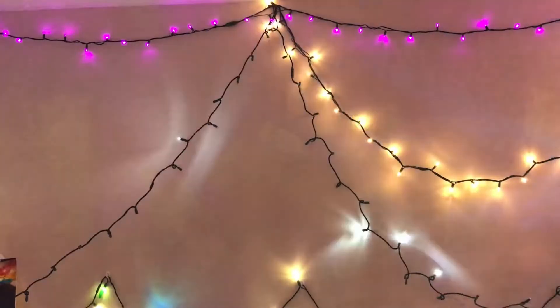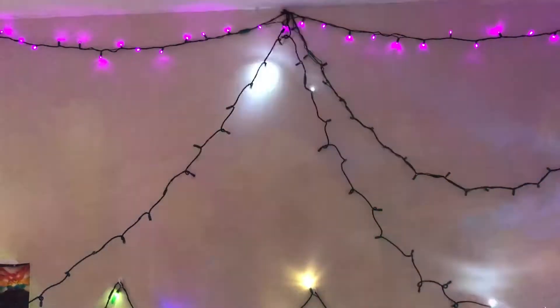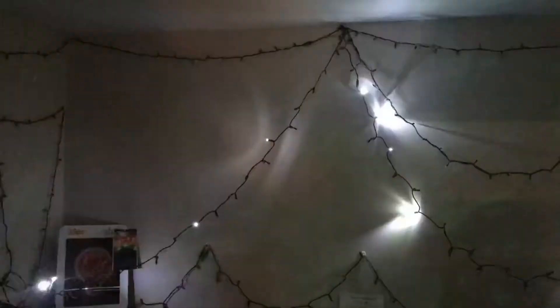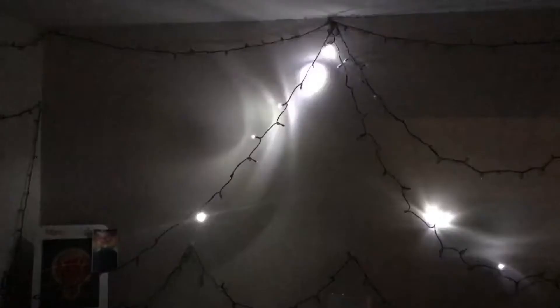And look at that. And the next two switches — there we go. It's all dark. Look at that.